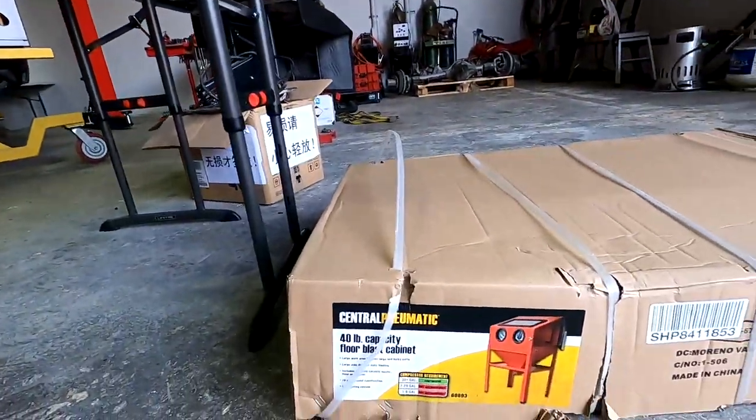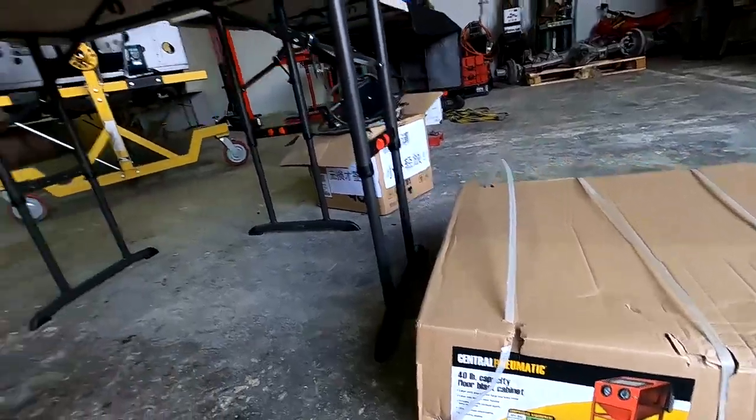What's up guys, welcome back to another episode of MBI Motorsports. In this episode we're going to be going over how to fully assemble the Harbor Freight 40-pound capacity floor blast cabinet, so stay tuned and we will see you guys in the rest of the video.